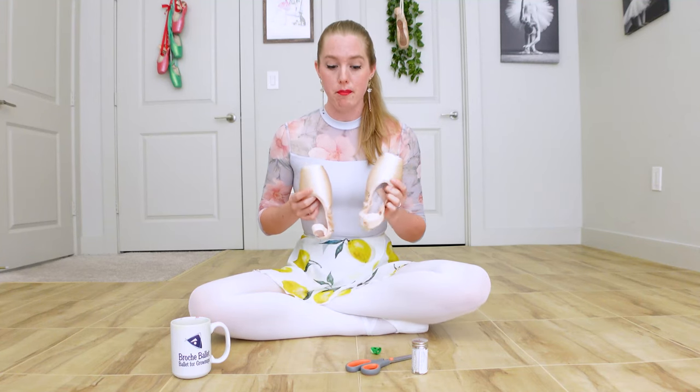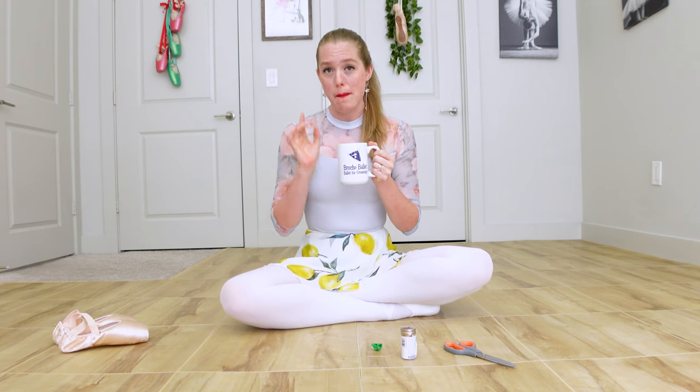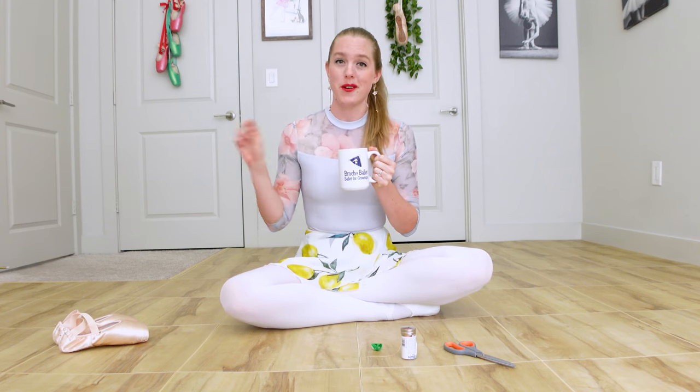So you've just gotten your very first pair of pointe shoes. You are so excited, but you come home and you realize you don't know how to sew. Let's talk. Grab a cup of tea or coffee and I will give you a beginner sewing lesson for how to sew your pointe shoes.